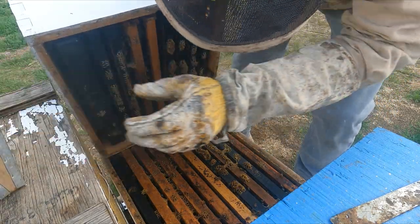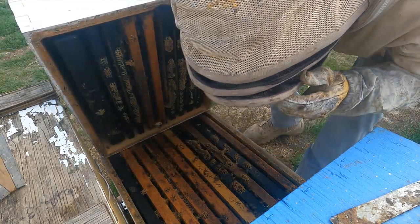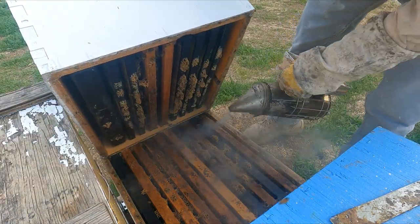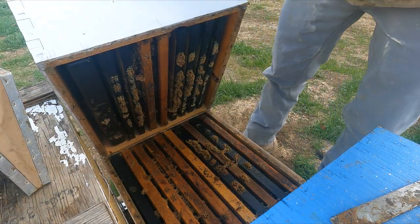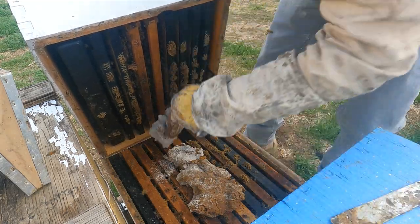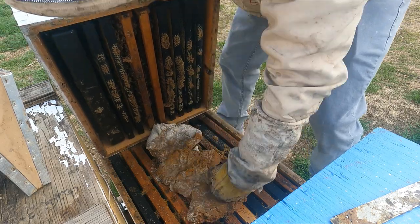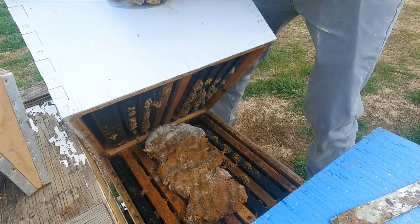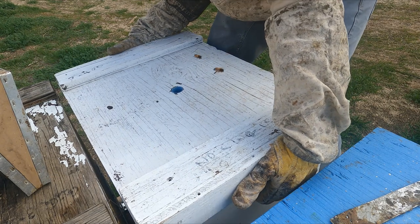I can see some really good brood right here — one, two, three frames of brood, and a little brood down there too. Definitely looking good. Let's keep them on the up and up. Let's just give them a little bit of patty to help supplement that growth and supplement any flows that are coming in.